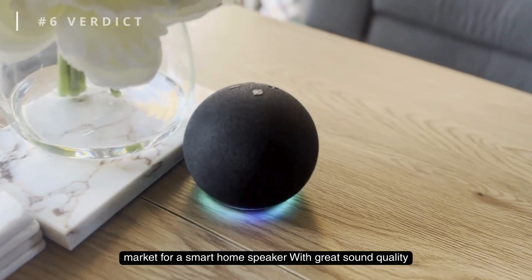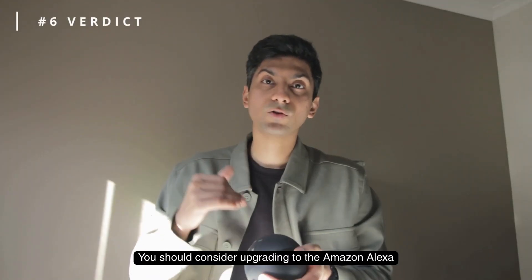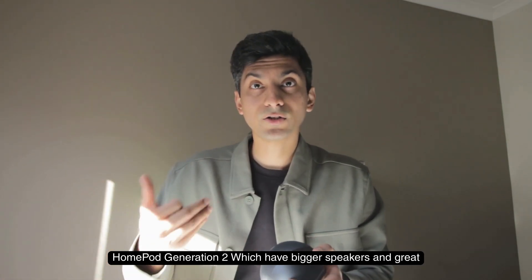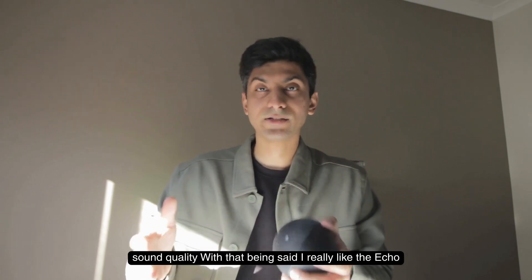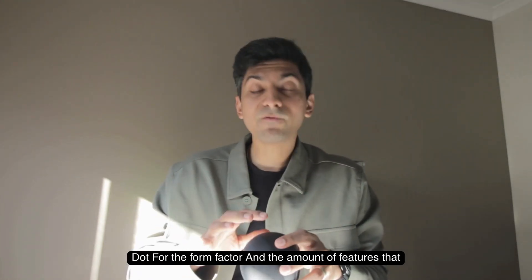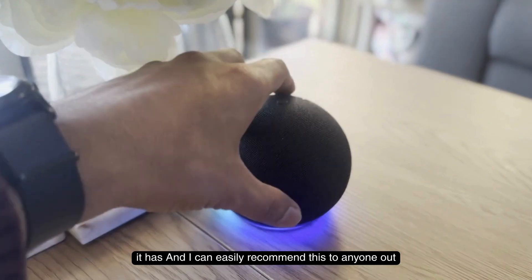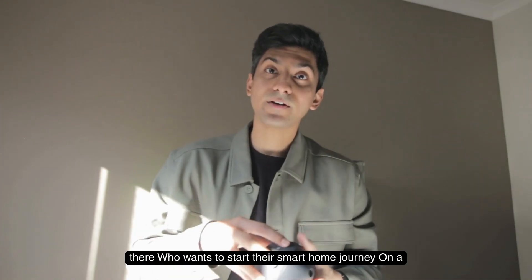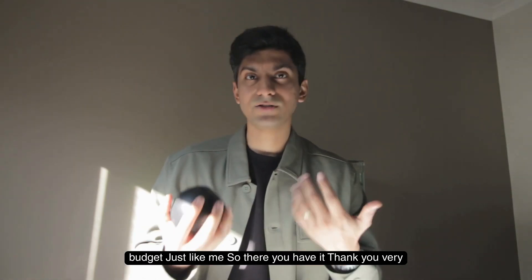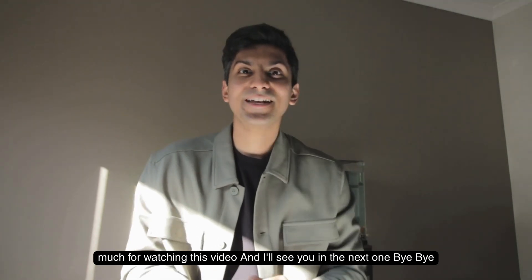If you're in the market for a smart home speaker with great sound quality, consider upgrading to the Amazon Alexa Studio, the Alexa Pop, or even the HomePod Generation 2, which have bigger speakers and better audio. That said, I really like the Echo Dot for its form factor and the amount of features it offers. I can easily recommend this to anyone who wants to start their smart home journey on a budget. Thanks for watching, and I'll see you in the next one!